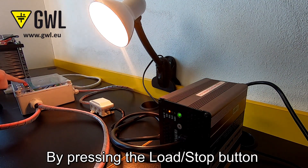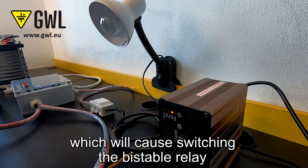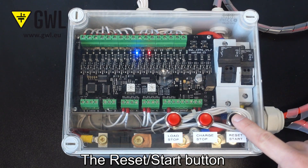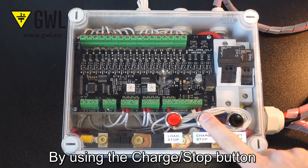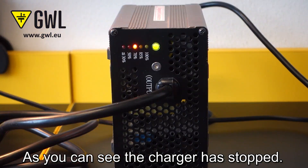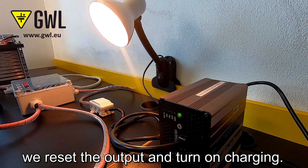By pressing the load stop button, we simulate reaching the lowest permitted voltage per cell, which will cause switching the bistable relay and disconnecting the load. The reset start button resets the output and turns on the load. By using the charge stop button, we simulate the maximal set voltage per cell. As you can see, the charger has stopped. By pressing the reset start button, we reset the output and turn on charging.